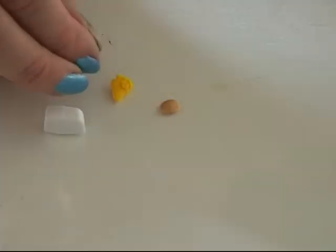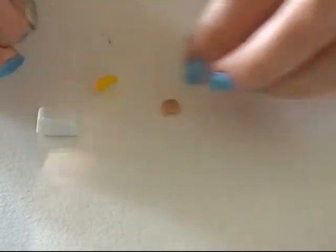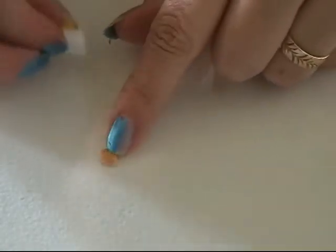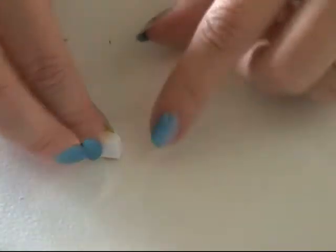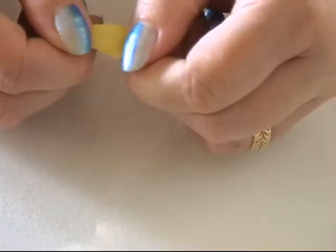I'm going to show you how you can make some cute potato boats. For that I need some yellow, some white, and a little bit of light brown. I mix the three colors together — if the color is getting too yellow, you put a bit more white in it.